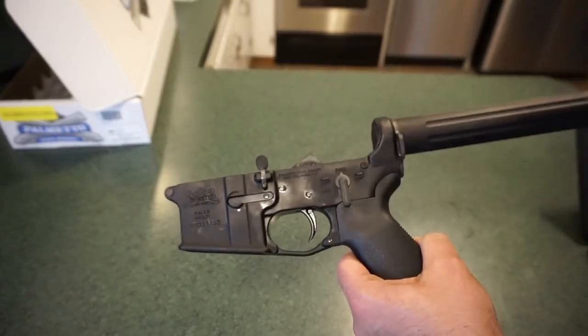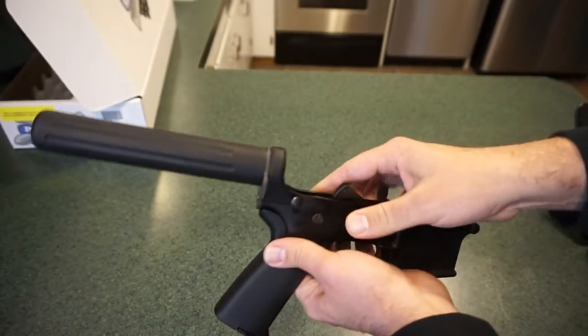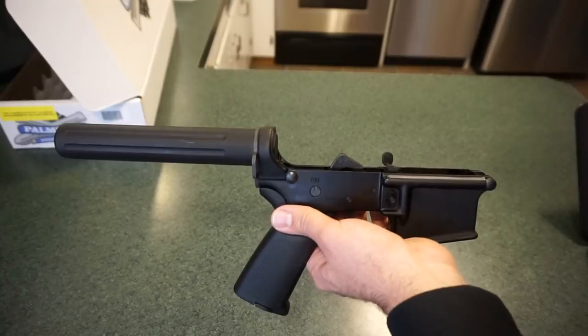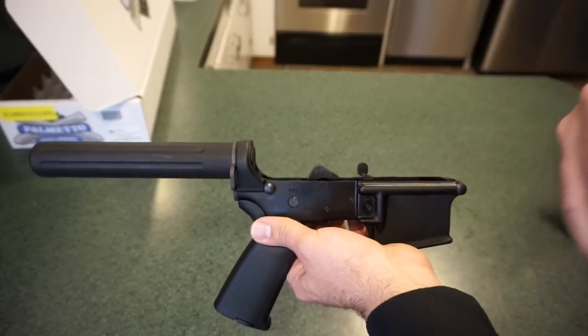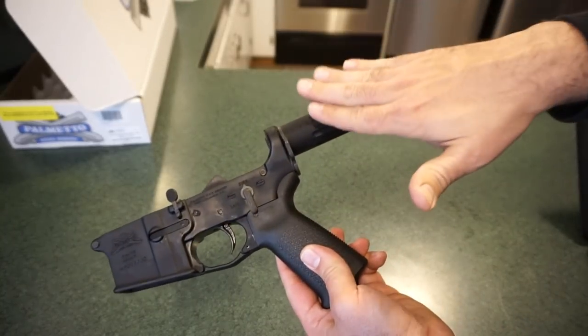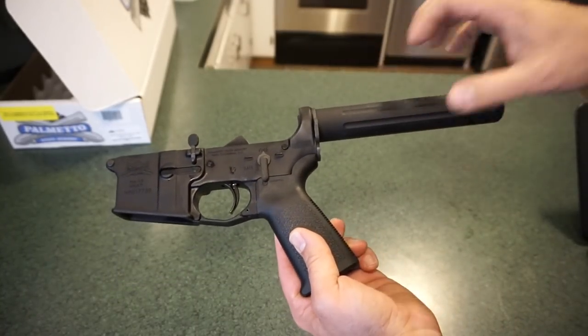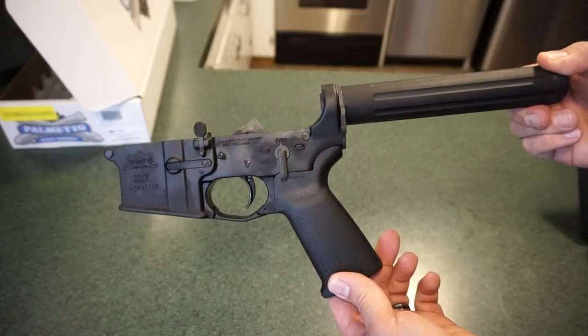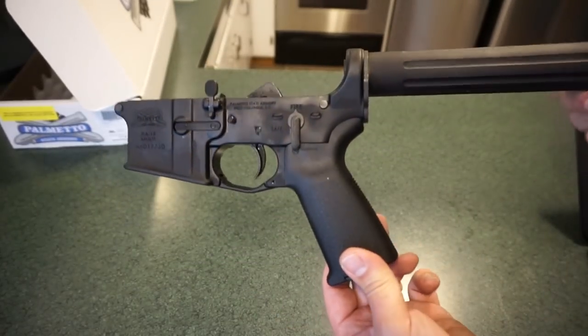When you get yourself a pistol lower, the world is pretty much your oyster with whatever upper you want — a seven inch, eight inch, or ten and a half inch. You're limited to whatever your state or federal law allows. I do highly recommend getting the Shockwave tube and the stabilizing fin to put on the back; it makes it much easier to safely shoot the AR-15 pistol.